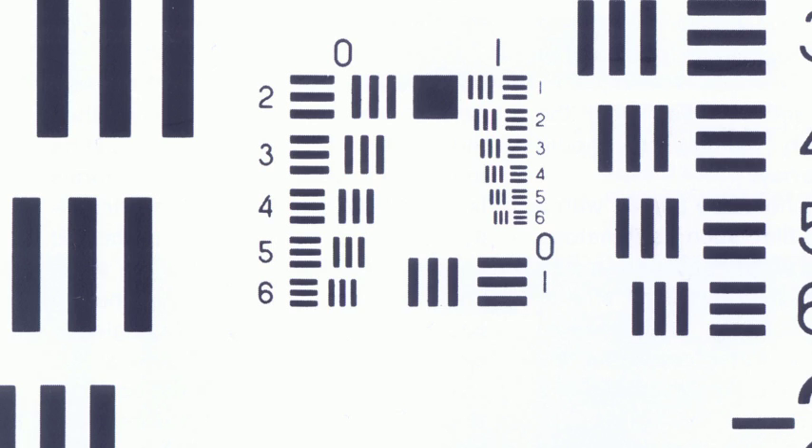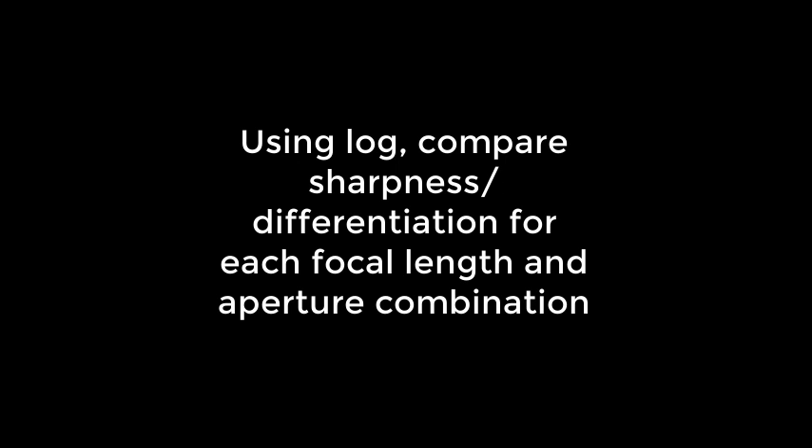Pull up your images for every shot you took and use your log. You'll start to see that lenses become sharp at a particular focal length and stay sharp from f-stop to f-stop, but eventually may get a little softer. A good example is as you get closer to f22, you may find some lenses get a little softer on the edges of the bars. By analyzing this, you can determine the range of f-stops that will give you sharp images and those that won't — and it changes by focal length, so analyze each focal length and each f-stop.